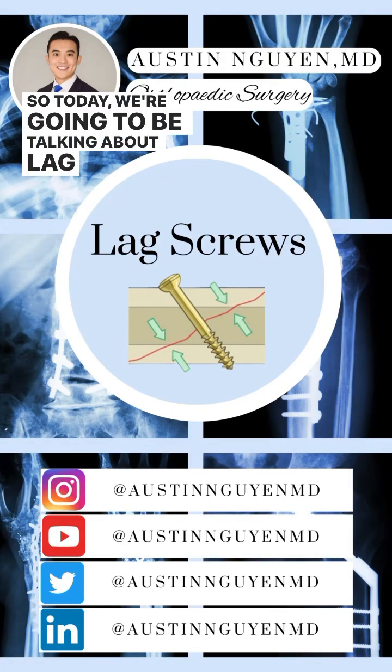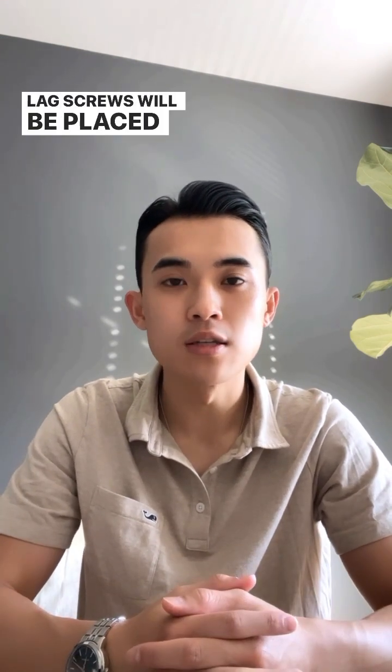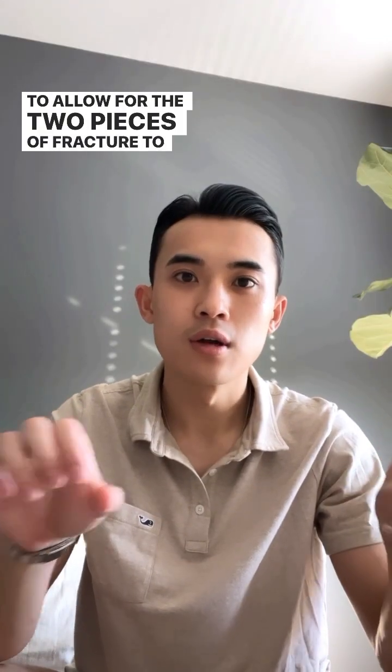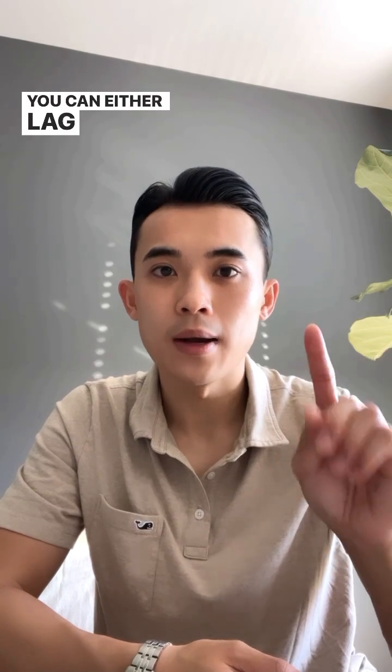Today we're going to be talking about lag screws. The purpose of a lag screw is to provide compression across two fracture fragments. Lag screws will be placed perpendicular to the fracture line to allow for the two pieces of fracture to compress together. There are two ways to place a lag screw: lag by design or lag by technique.